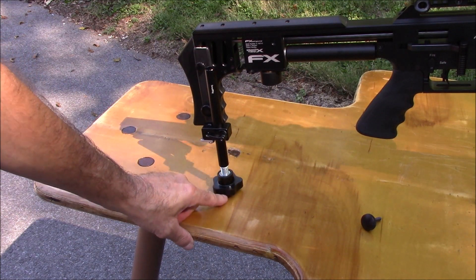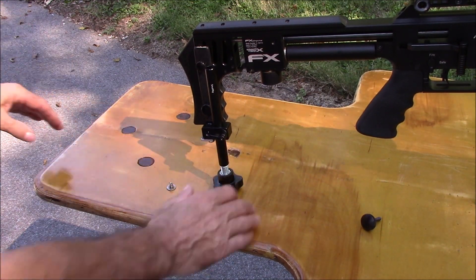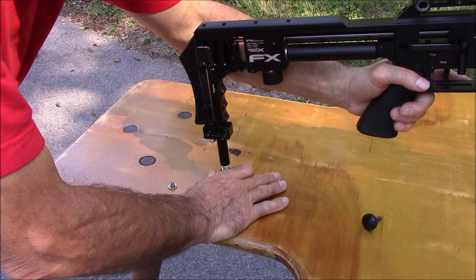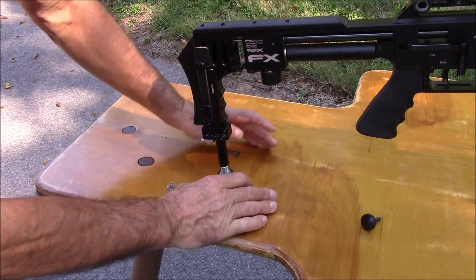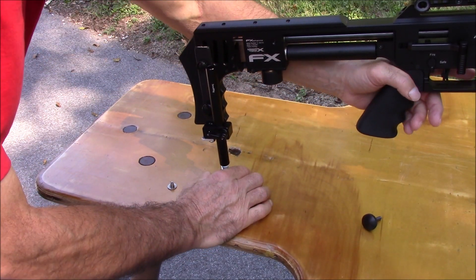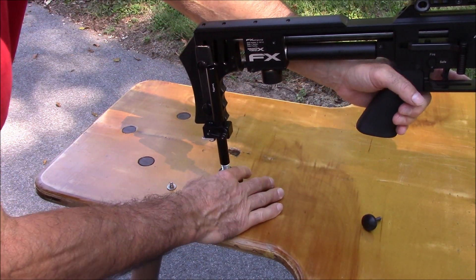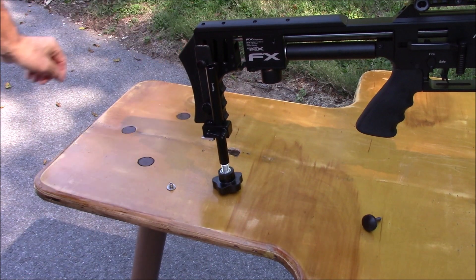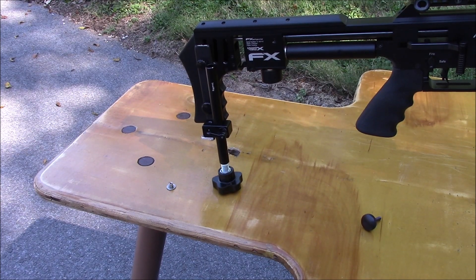This is a glass-filled knob — it's a little slick on the bottom, and once you've got it set, it's not going anywhere. I would have preferred a rubberized knob so it would tend to grip the table, but I might try to put something on that later. You can just fine tune it, and with the short use I've had, it's worked pretty good. It's fairly light — so that's what I came up with to help shooting.